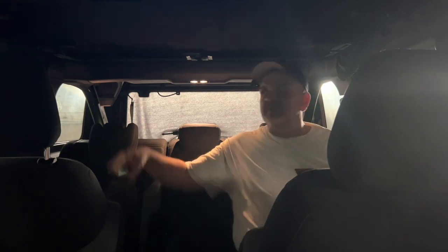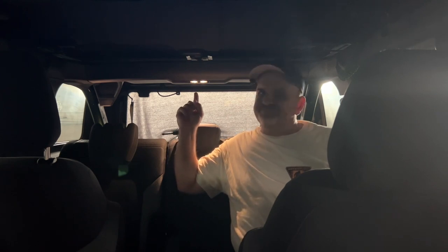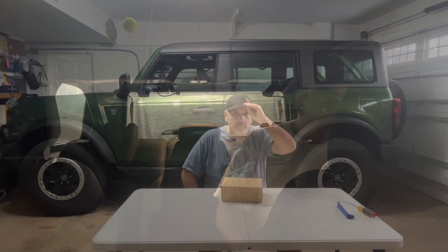Hey, is anybody there? Can you see me? It's pretty dark in the back of this Ford Bronco. Let's fix this light, let's make it brighter. Come with me, we can do it together. Hey everyone, welcome back to Fred's Garage. We're going to fix that light — it's very easy to do.